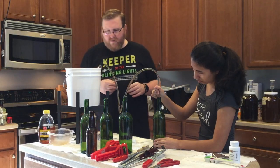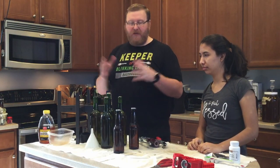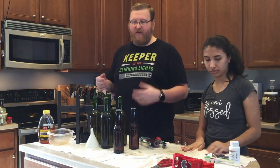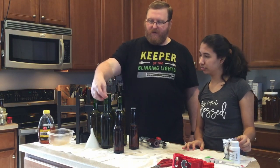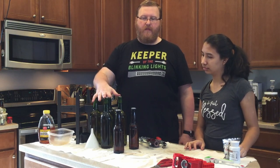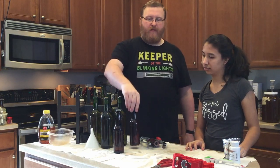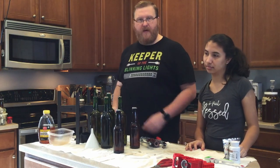It seems to be going alright. Now we've finished bottling and we've got everything together. That bottle came up a little bit to the top. But we got four 750-milliliter bottles and then one and three quarters of a beer bottle out of that pumpkin pie mead recipe.